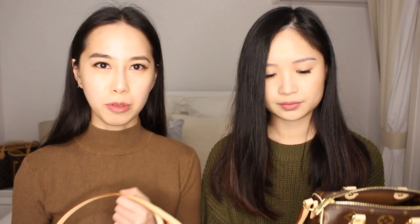The strap was my biggest concern before purchasing the bag because it's not detachable. Length-wise, at 63 centimeters, it actually sits quite well on us — it fits really well cross body and on the shoulder too. If you're a little bit shorter than us it might be a bit long, but for us it sits perfectly.